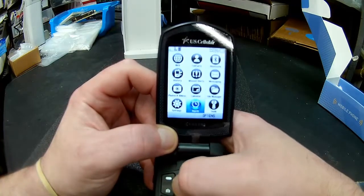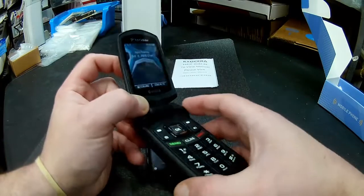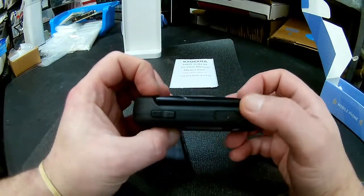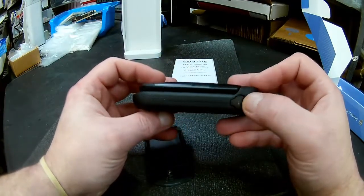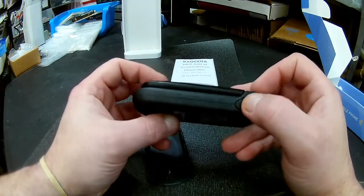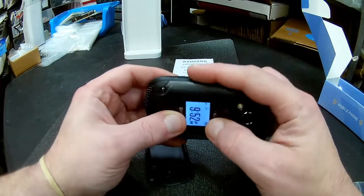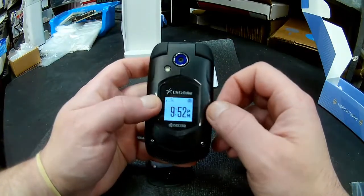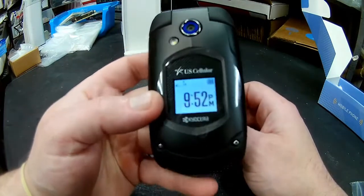And then finally you have the alarm and of course your settings. It has volume buttons and a charging port, and the headphone jack takes your standard 3.5mm headphone jack. As you'll notice, there is no red PTT button on the side, so this does not have push to talk.